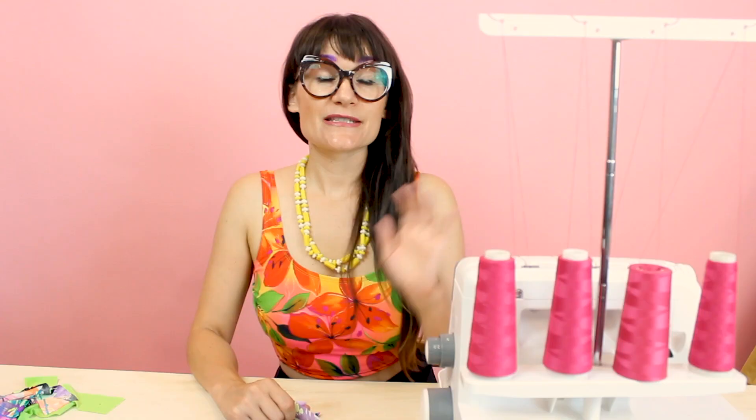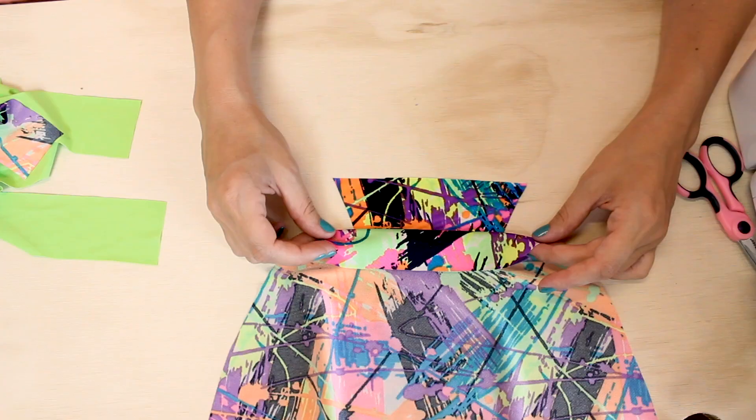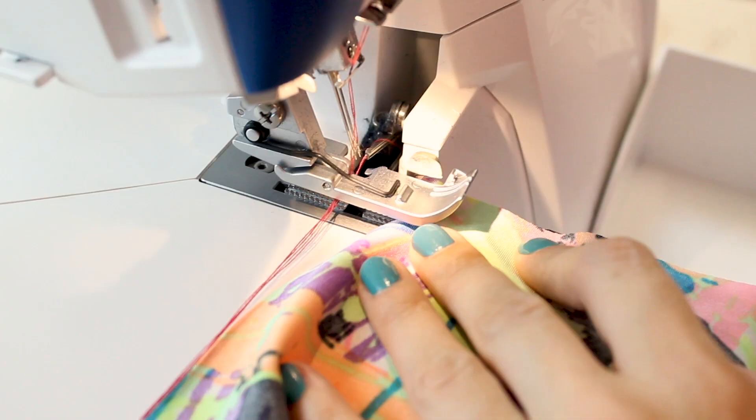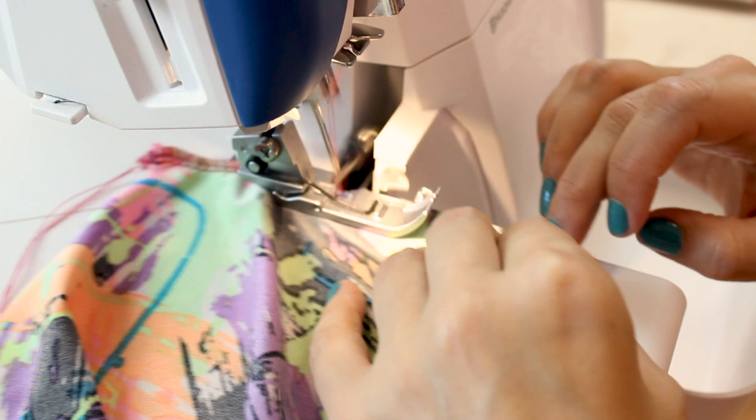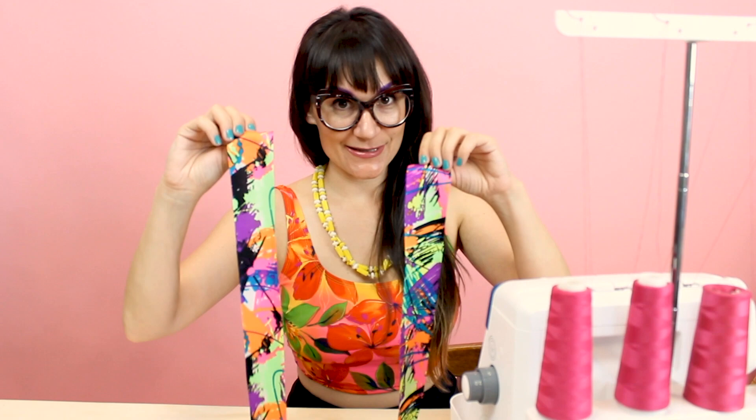Now we're ready to start sewing, so let's go over to the serger. If you don't have a serger, it's okay — you can use a zigzag stitch for this step. The first thing we're going to do is sew together the crotch on our self pieces. We're going to lay these two straight lines on top of each other and sew this up on the serger. I've used the four-thread stretch stitch on the serger.